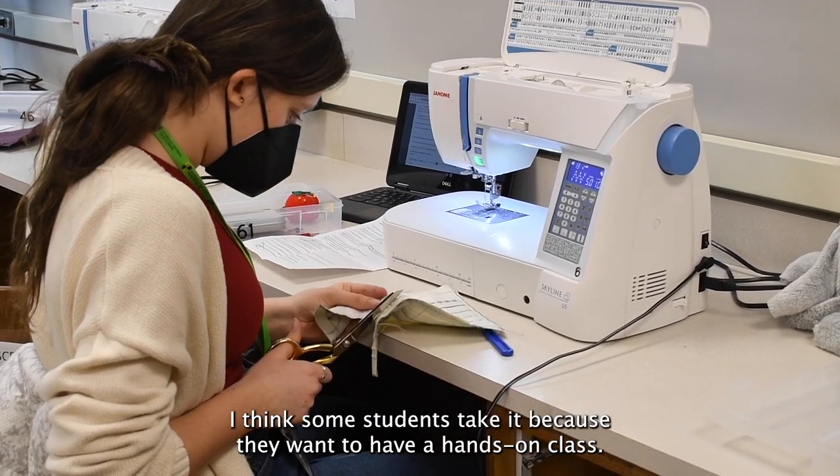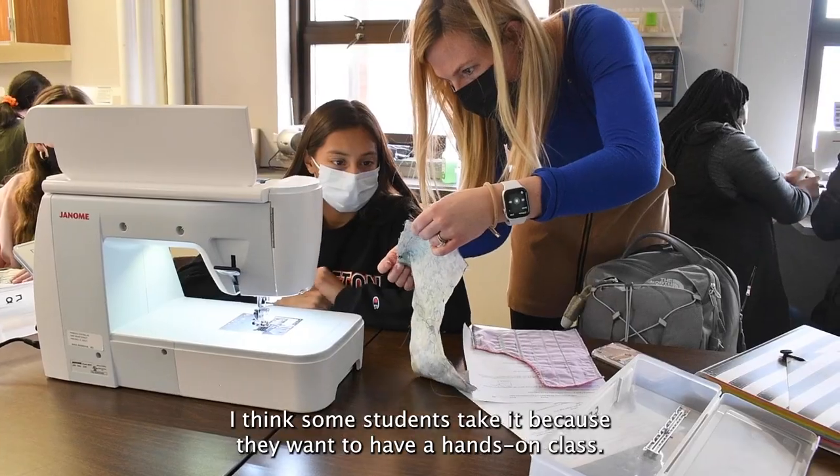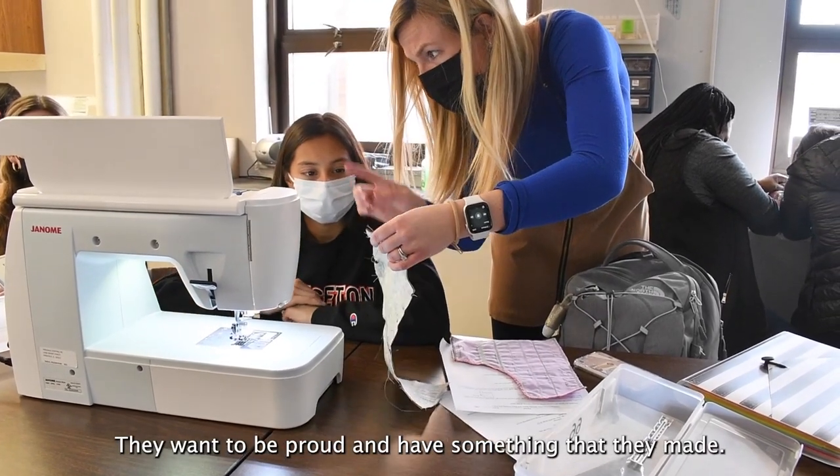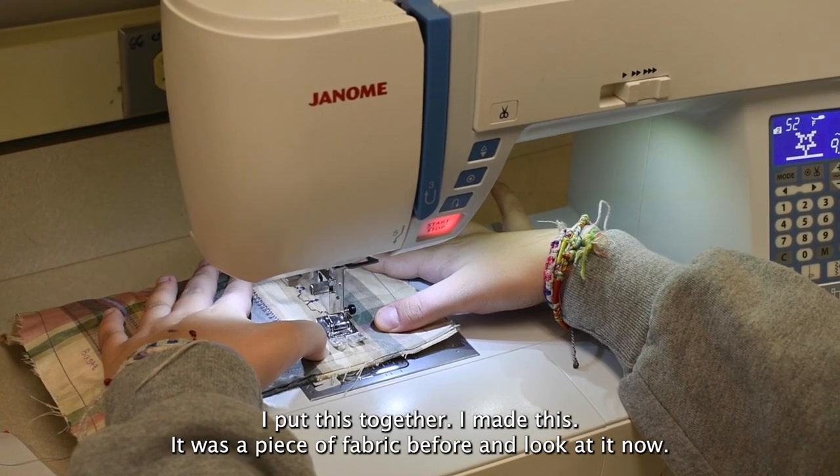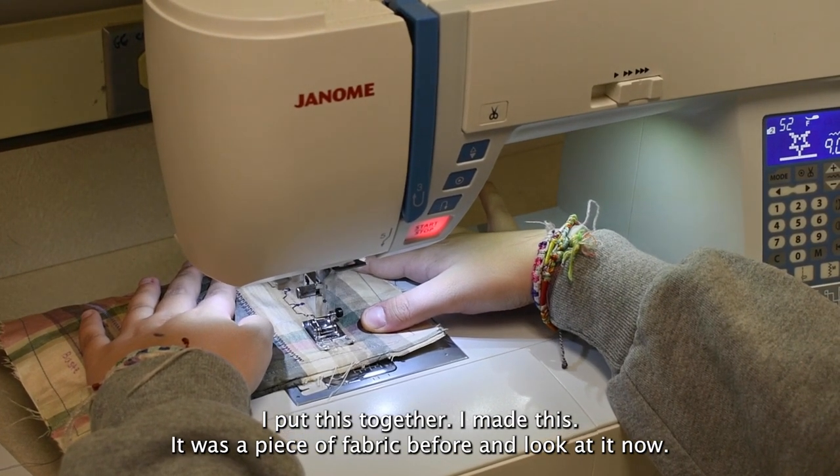More so than that, I think some students take it because they want to have a hands-on class — they want to be proud and have something that they made. Like, 'I put this together, I made this — it was a piece of fabric before and look at it now.'